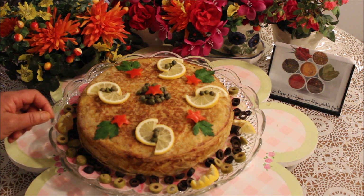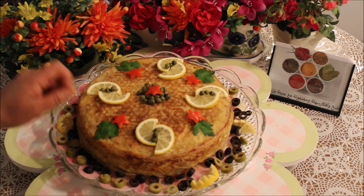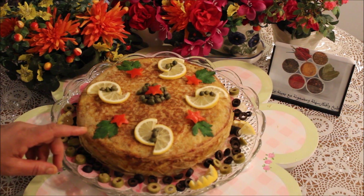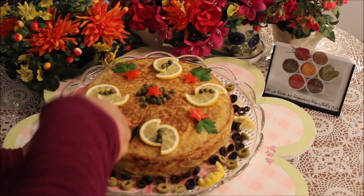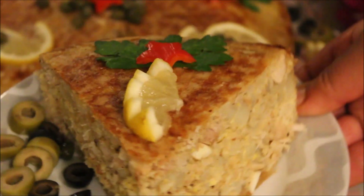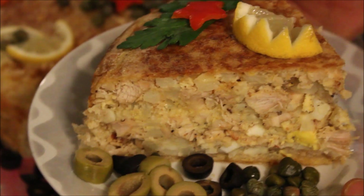طاجين الملسوقة حضر! زينتوه بشوية قارص وكبار، شوية زيتون ورق مع دنوس وشوية فلفل أحمر. وتوى باش نقصوا لكم طرف منو — قطع الطاجين الملسوقة هني قصيتها. شوفوا السمك متاعو كيفاش يجي — يجي ما ذاقه رايع وجي طايب.